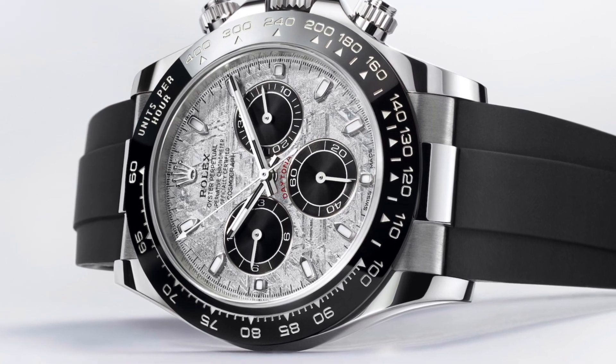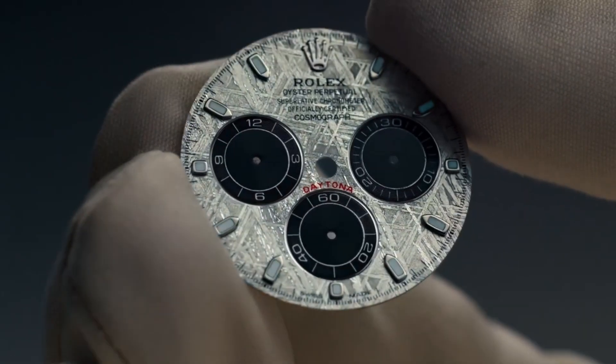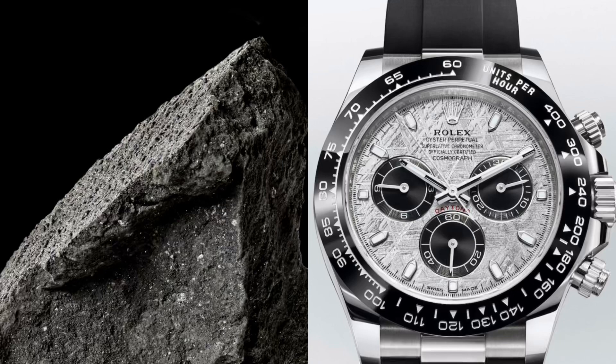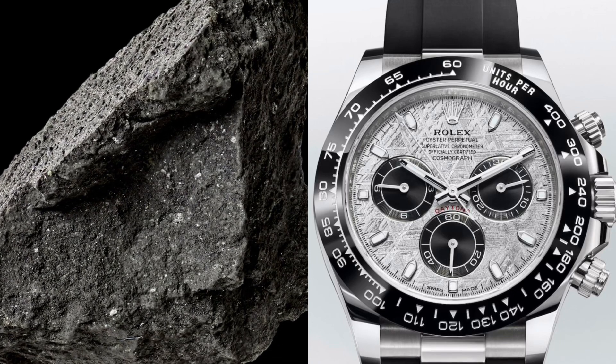The Cosmograph Daytona's main feature which has been raising eyebrows is an absolutely magnificent dial which has so much detail and is crafted to near perfection. The background draws inspiration from a meteorite, hence giving it that name, and it's very complex and detailed, with a grey backdrop and various darker sketchings to give it a rough and rocky look.